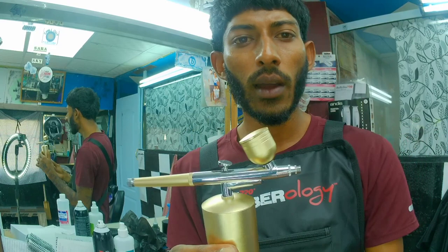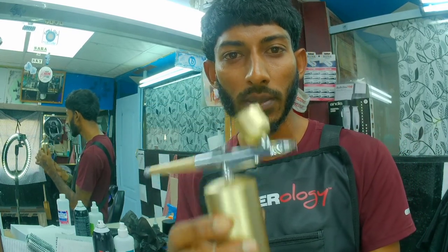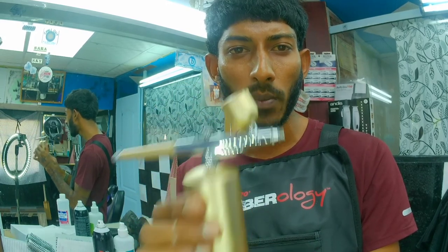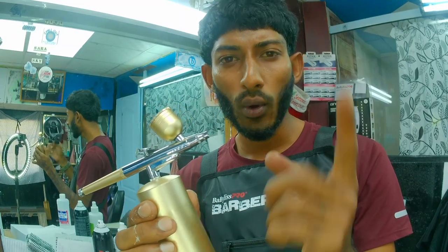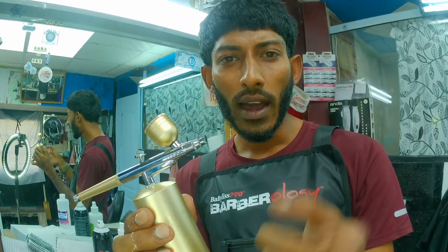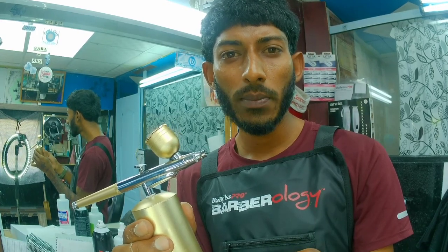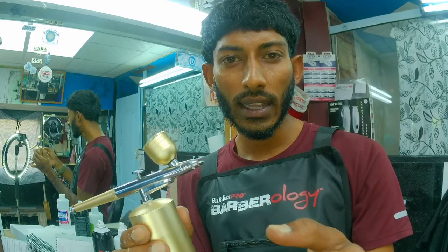Once again, I want to say special thanks to Automatic Gate Masters for sponsoring this super cool airbrush compressor at the Boots Barbershop. I really appreciate it. Thanks, and I hope you all look at this video and support Automatic Gate Masters and Boots Barbershop. We'll keep you all posted — stay tuned for more.